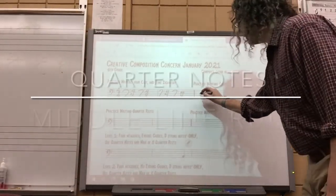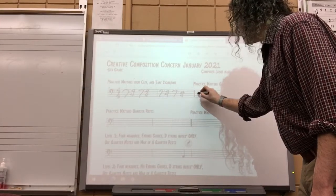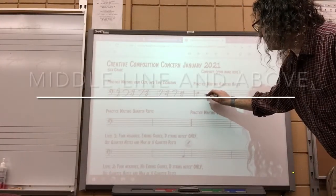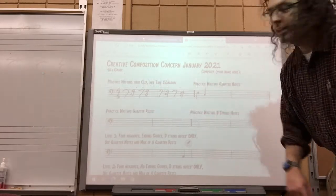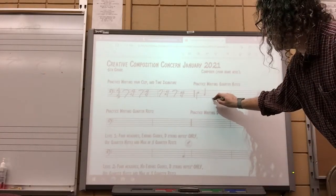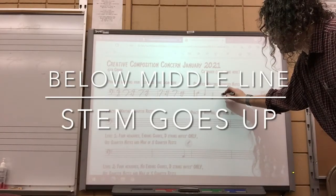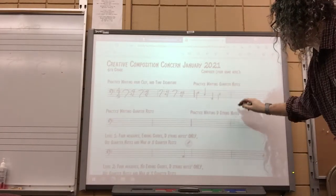The next step is to practice writing your quarter notes. Quarter notes have a stem and a note head. If the note head is below the middle line, the stem goes up no matter where the note head is written. If the note is on the middle line or above, the stem goes down.